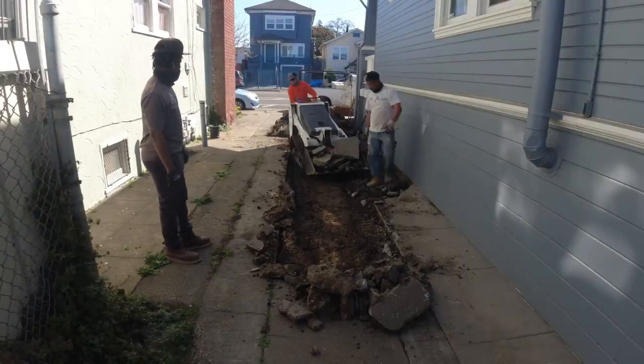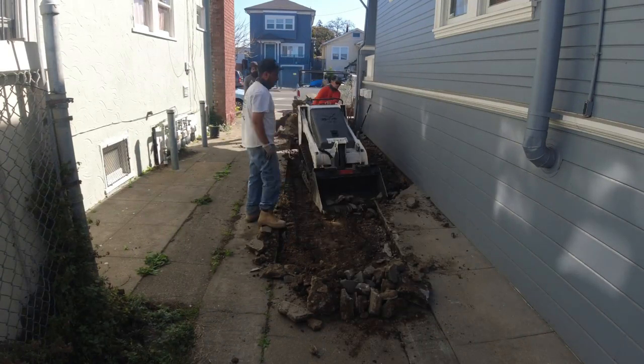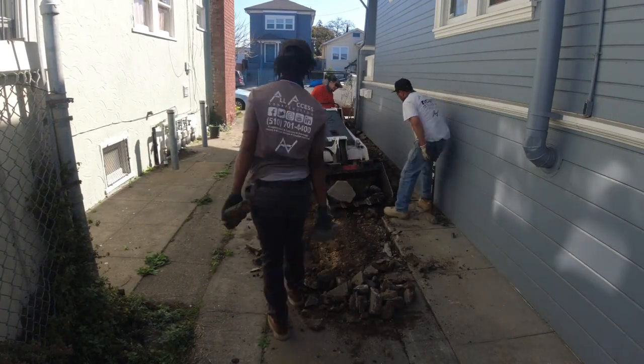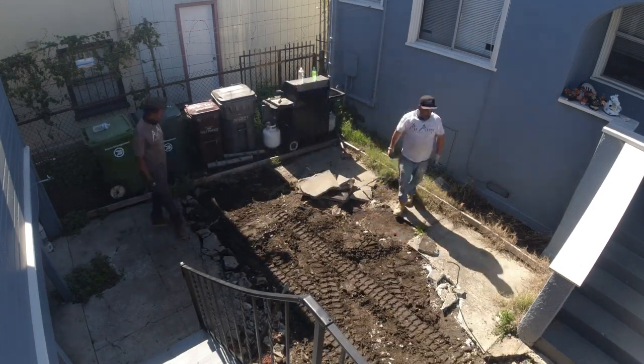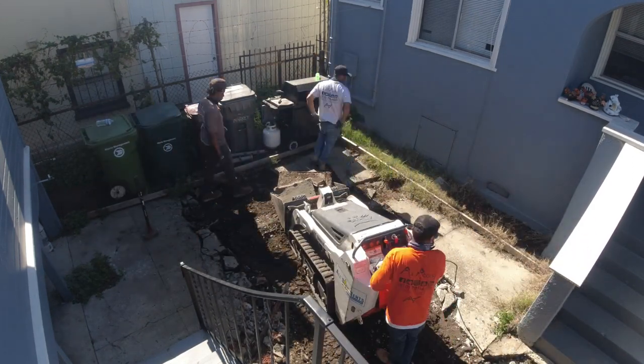With the Bobcat MT-55, as you can see here, we just kind of get under the concrete, lift it up a little bit and it just breaks apart. We also got a boss jackhammer out here that makes light work of it as well.